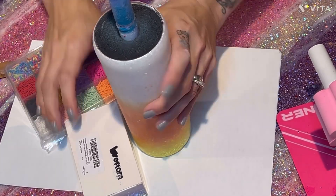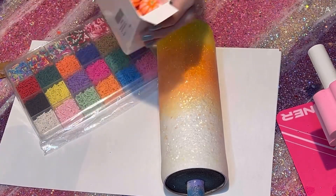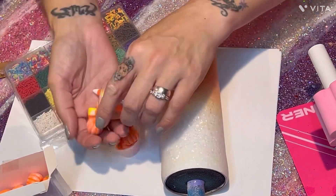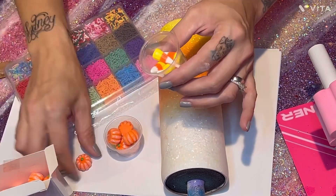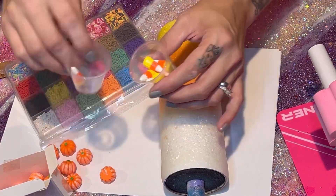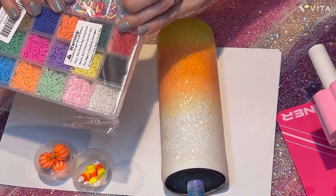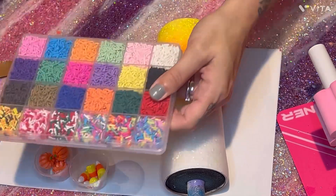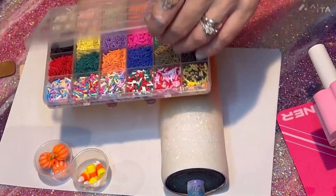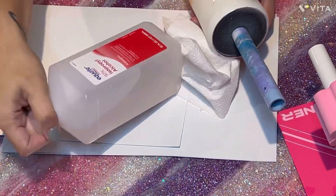Good morning, sweet friends — afternoon or night wherever you are watching. My name is Jenny Lee, welcome to my channel, Complete Creations, where I am the owner, operator, and maker of all things. I hope you guys enjoy this video. Today we are doing part two of the candy cane tumbler where we are doing a drip on it and sprinkles. The candy corn and pumpkins are going to be for a topper, so we will have a part three. It's been a busy week, but let's get started.